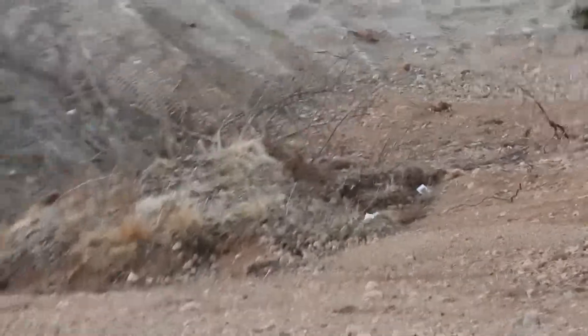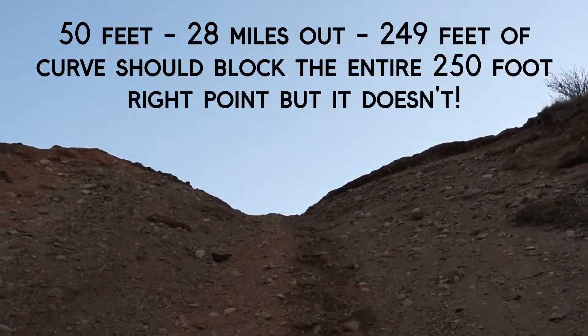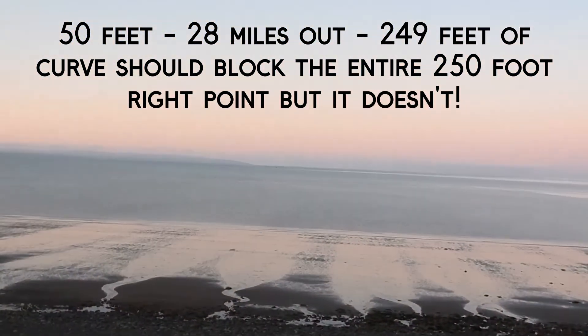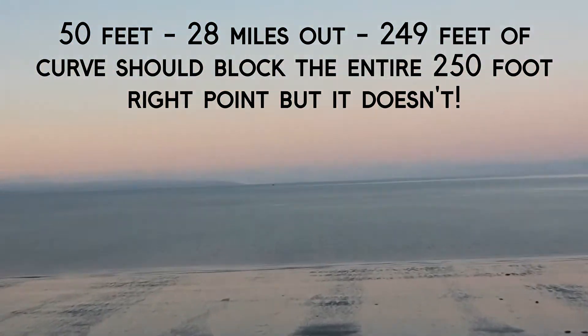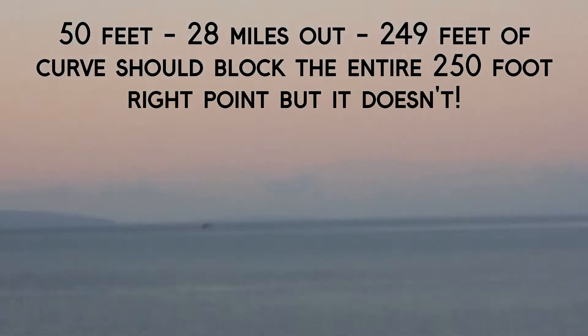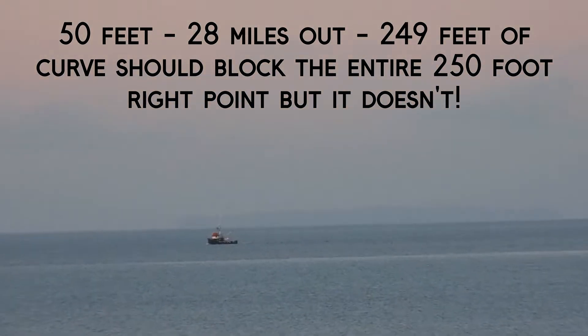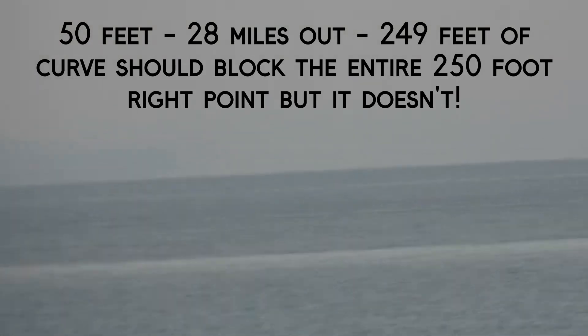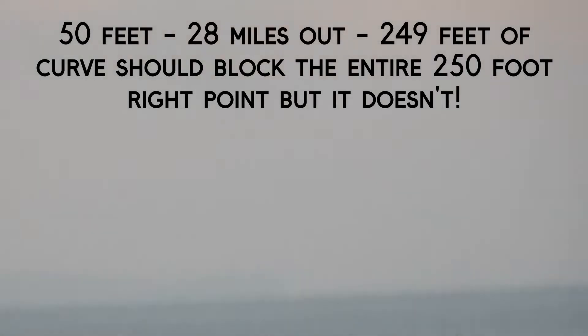The boat's in the middle of it now. The island's still there. Let's keep going. This is about halfway down now, about 50 feet above sea level. Back out to the island — it's still there. It's hard to see, but it's visible.